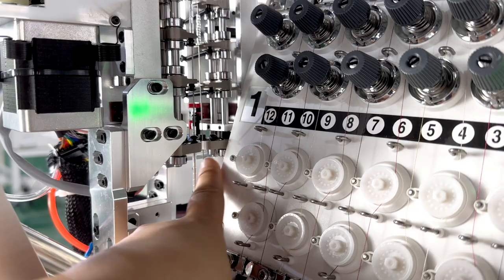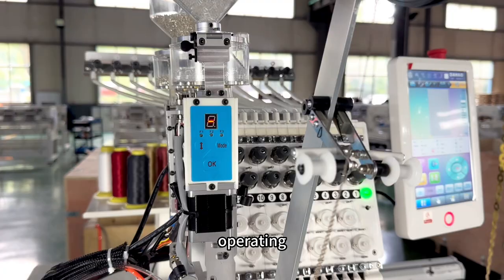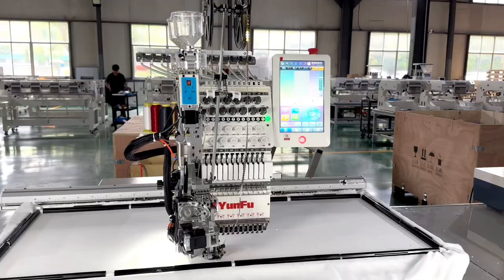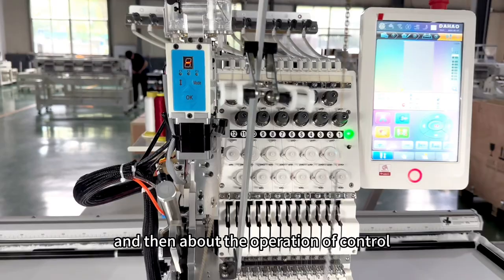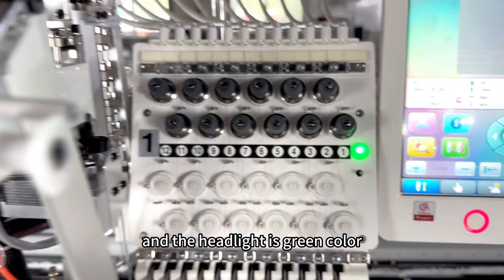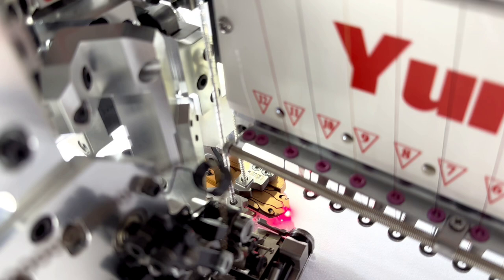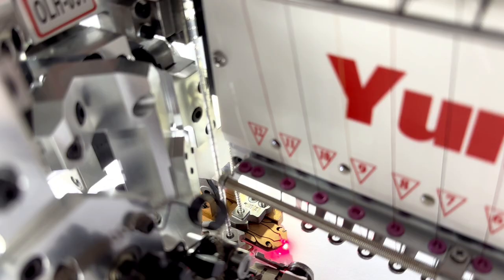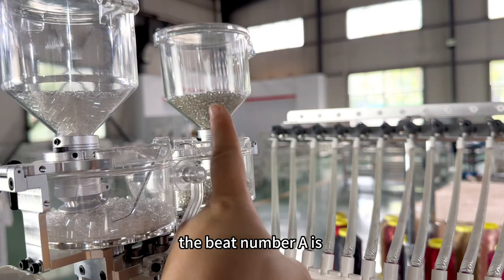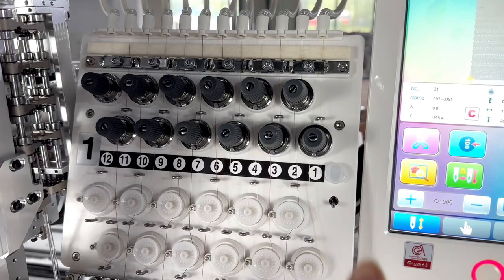When this iron piece is full of beads, press this button and the device won't operate. Then about the operation to control the beads coming out: when the light is in the middle and the headlight is green, press OK. Bead number A goes out, then power off the headlight.